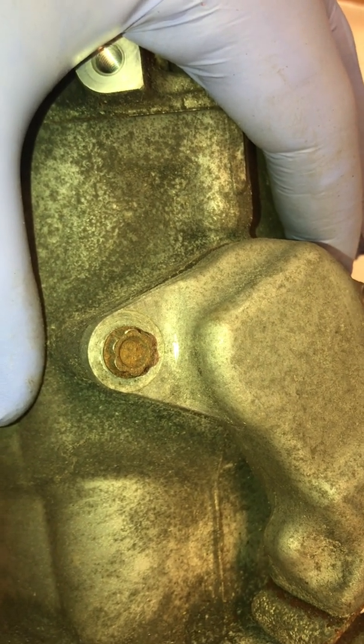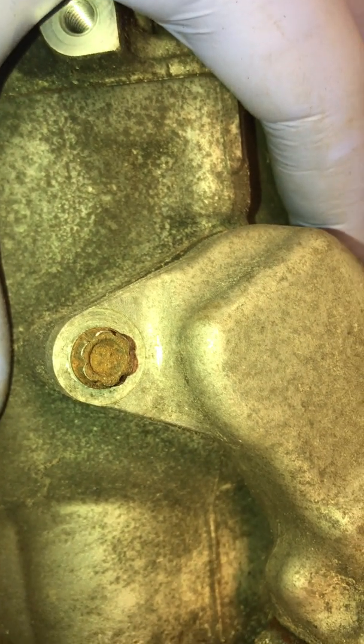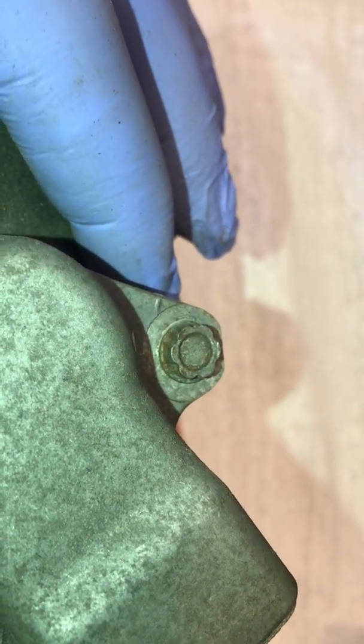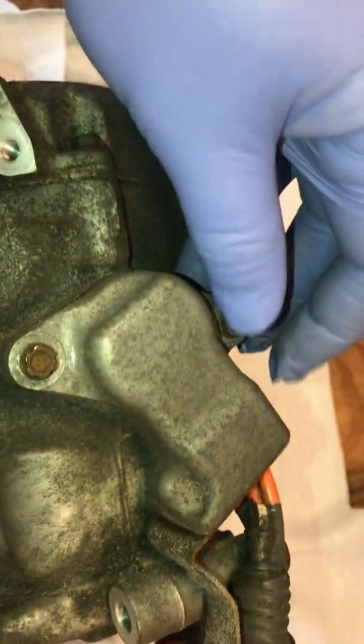I took a picture of these bolts we're going to be coming across — they've got an unusual setup. They really want you to have special tools to take these apart, but on the ones I've worked on before, a pair of vice grips works quite nicely to break them loose, and then typically once you break them loose they come out fairly easy.